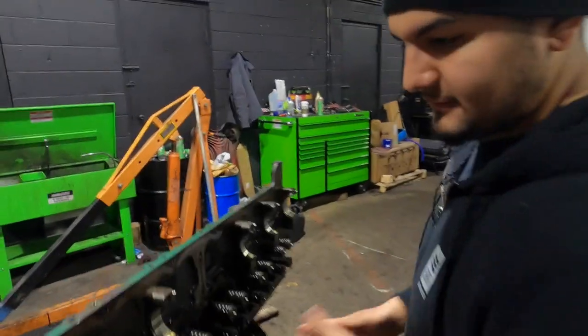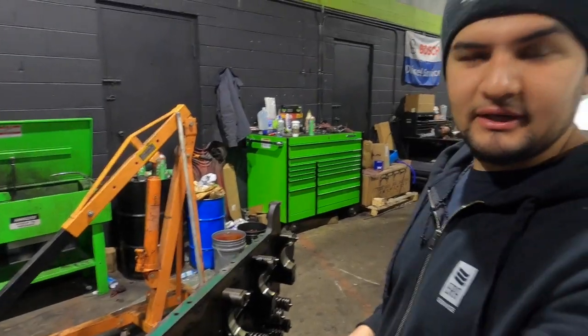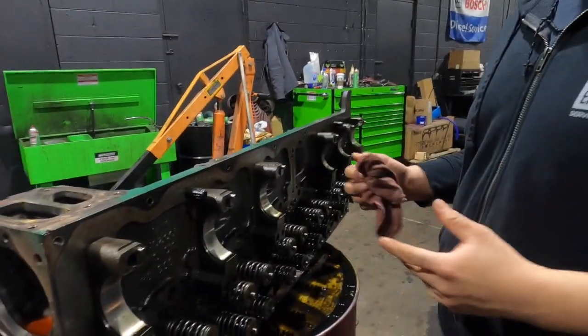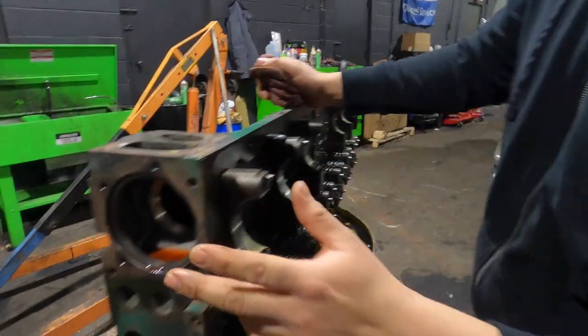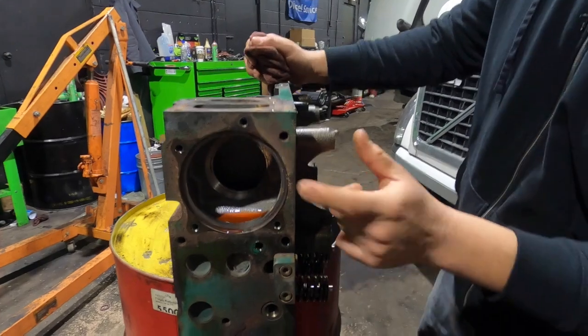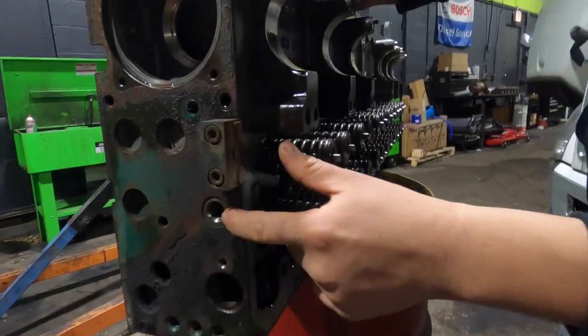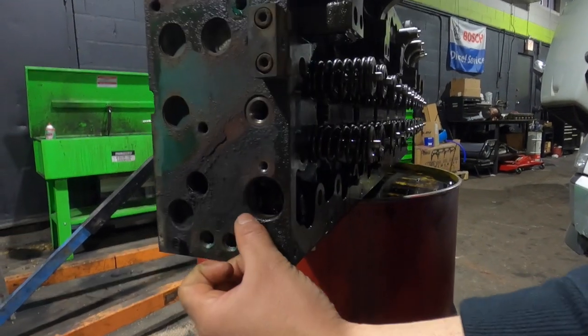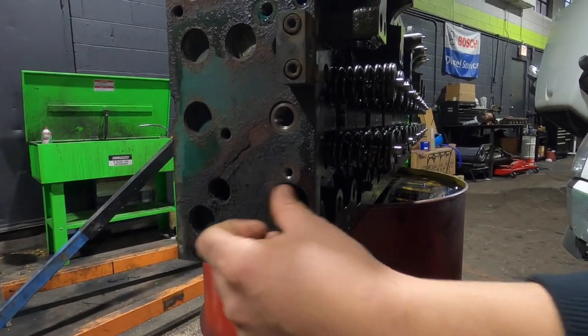Alright guys, we got a D13 cylinder head here. We're going to be showing the components. Up in front is where your thermostat is located — this is the front of the cylinder head. The thermostat is here, your fuel check valve goes right here, and the injector harness is coming in from the front. There's a common leak on these — just an O-ring that needs to be replaced.